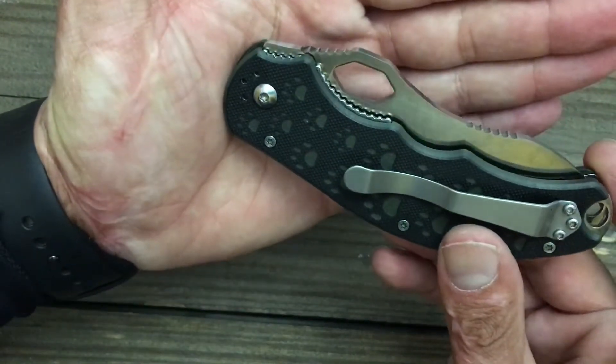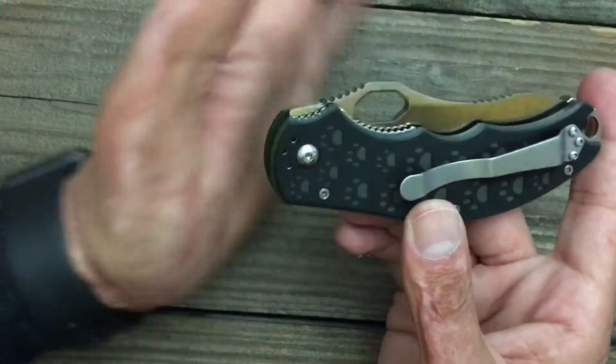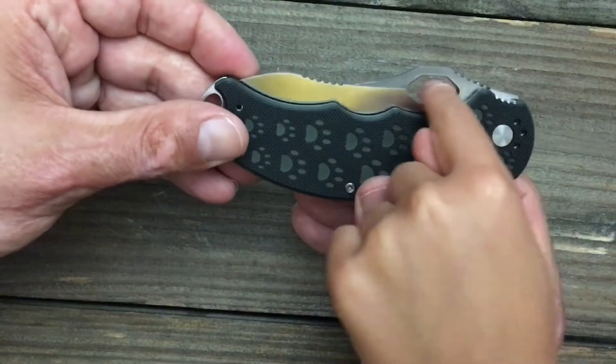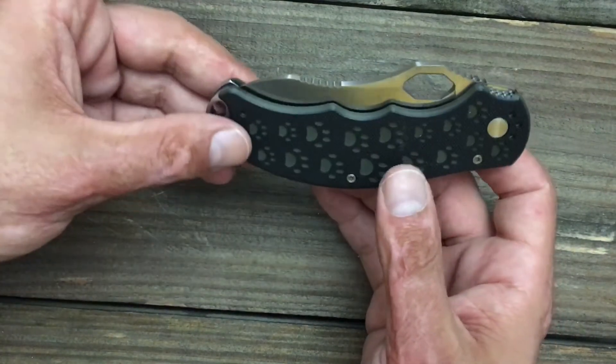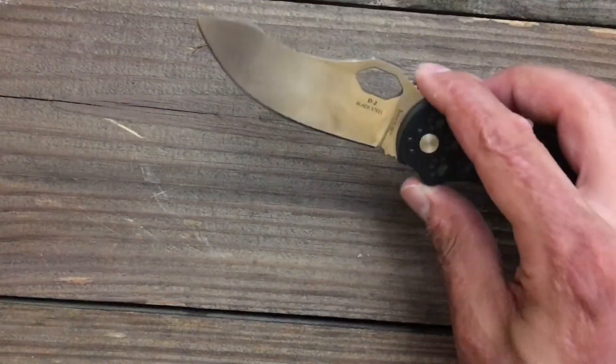And you got that weird shaped opening hole. Do you think that looks weird? What do you think it looks like, a bird's eye or something? Kind of like an octagon. Like an octagon? It kind of looks like a diamond or an egg — an oval octagon. She said it, peeps, so there it is.